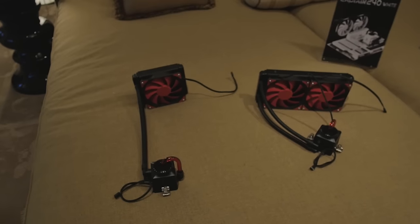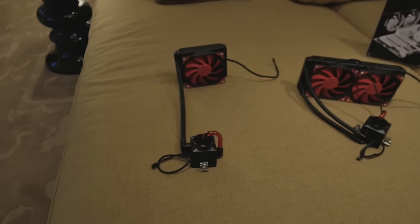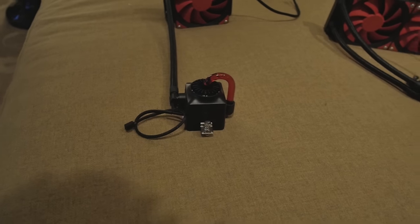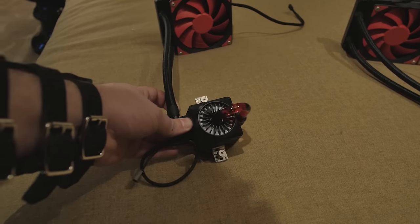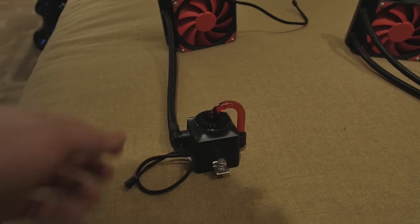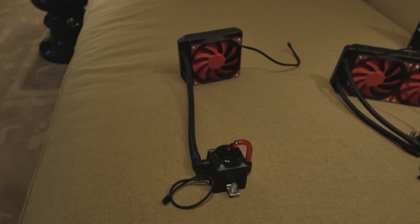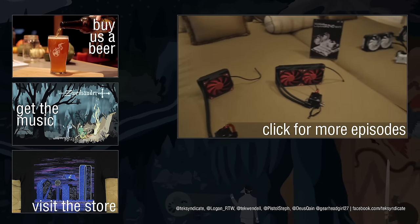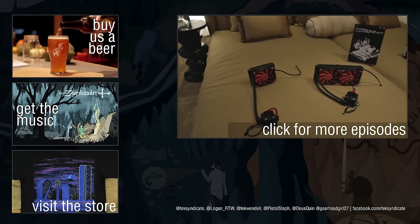They've also updated the Captain. There we've got the Captain 240 in white — those are pretty. These have been updated with something really nice: they've improved the tubing and improved the mounting mechanism to make your life a little bit easier. There are only two screws with spring tension on the bottom, which will make mounting in your system a lot easier. They also have the 120 and the 240 versions. They said the white versions will soon be getting an update as well. That's Deepcool at CES 2016.